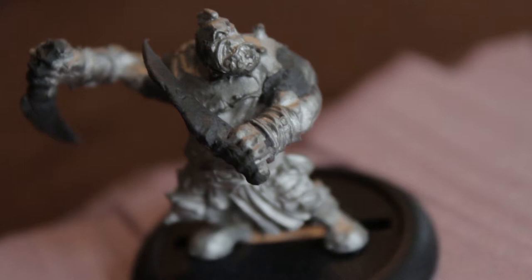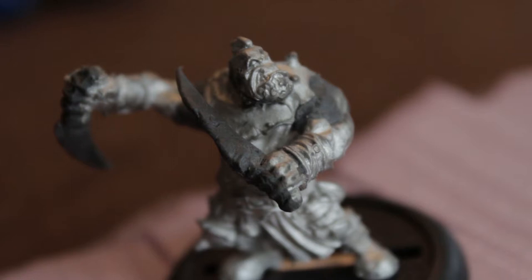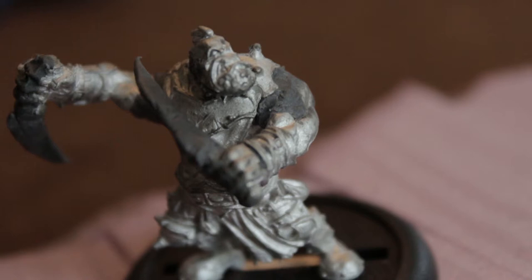Here's the light here. So this is a Trollkin — is it a Kreele warrior? I think it's a Kreele warrior. I just took and cut his weapons off, and puttied his arms so they came off a little differently.